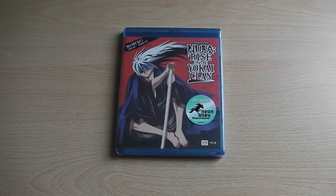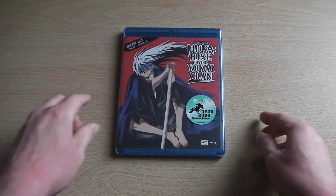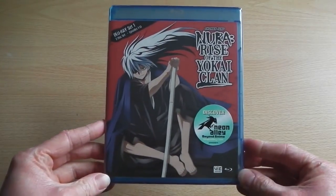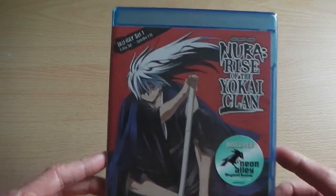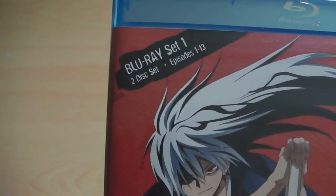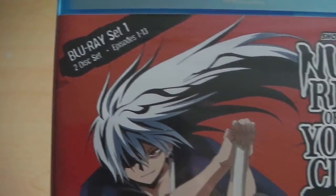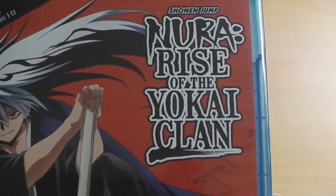Hey guys, it's Scott here from Anime Blu-Ray UK, and today I'll be unboxing the American Blu-Ray release of Nura: Rise of the Yo-Kai Clan Season 1 Part 1. This has been released in the UK on DVD — including the entire Season 1 and Season 2 — but I thought I'd take a step back and have a look at what the Blu-Ray release by Viz Media has to offer.